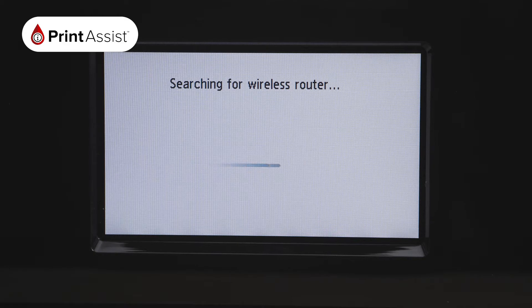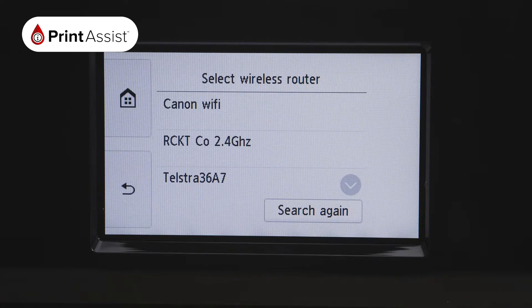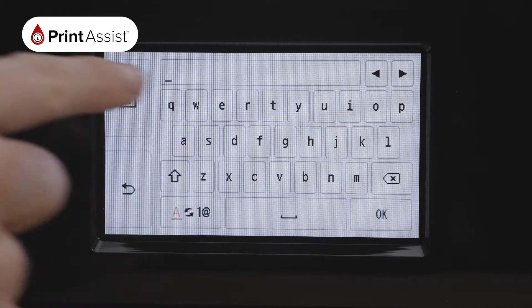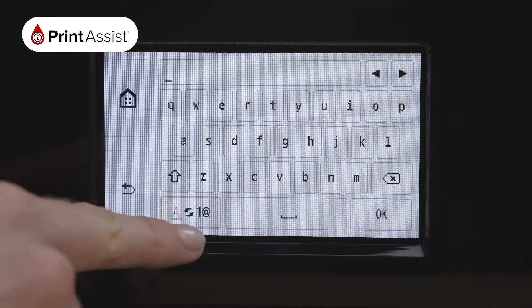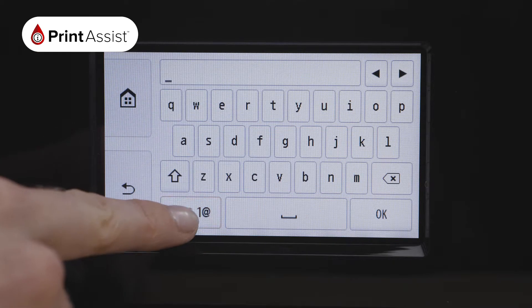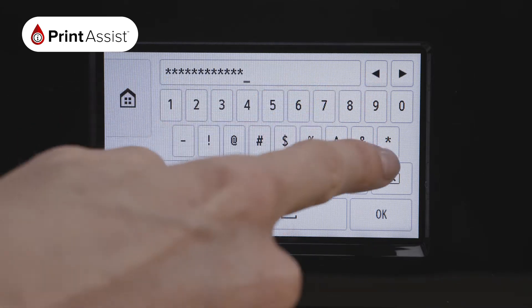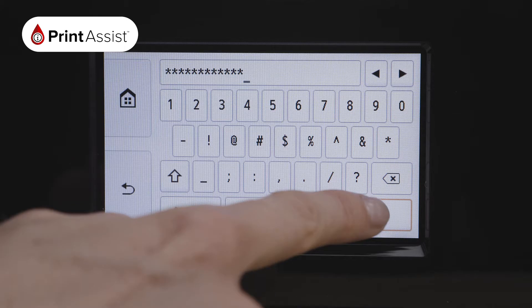The printer will take a few moments to find existing Wi-Fi networks in your vicinity. A list of nearby Wi-Fi networks will be displayed on the LCD screen. Find your network and enter the password by pressing on the middle of the screen. You can use the button on the bottom left to toggle between uppercase, lowercase, symbols and numbers. When you have finished, press OK.